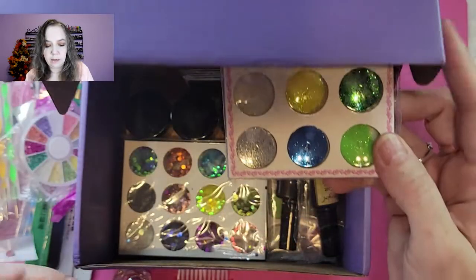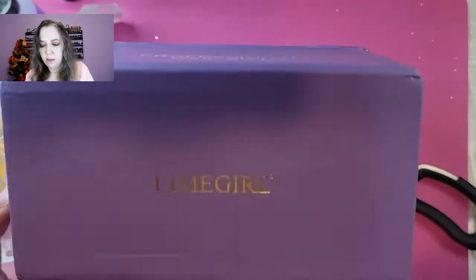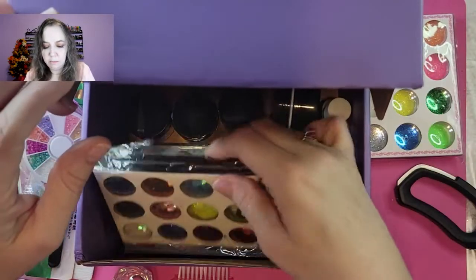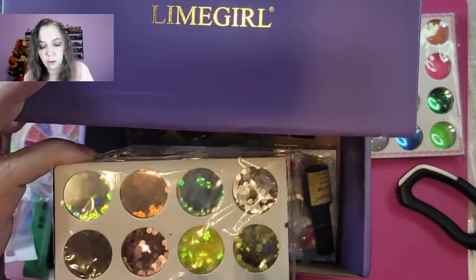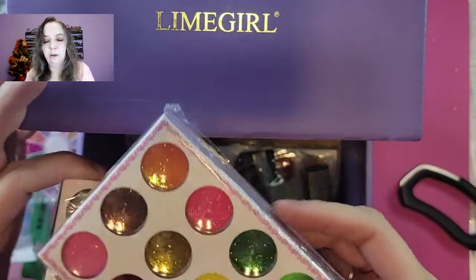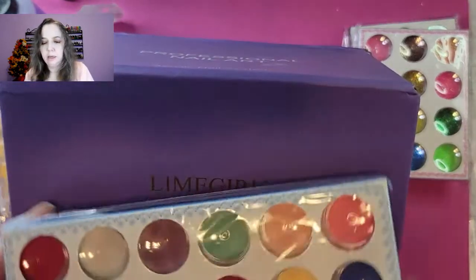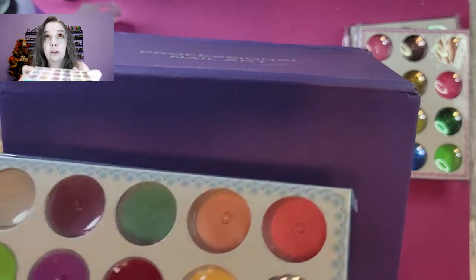We've got little music note forms for 3D nail art. We've got glitter powders — 12 in each set. These are the larger ones, almost like sequins, and these are the fine glitter. And this is colored acrylic — you've got 18 different colors of colored acrylic.